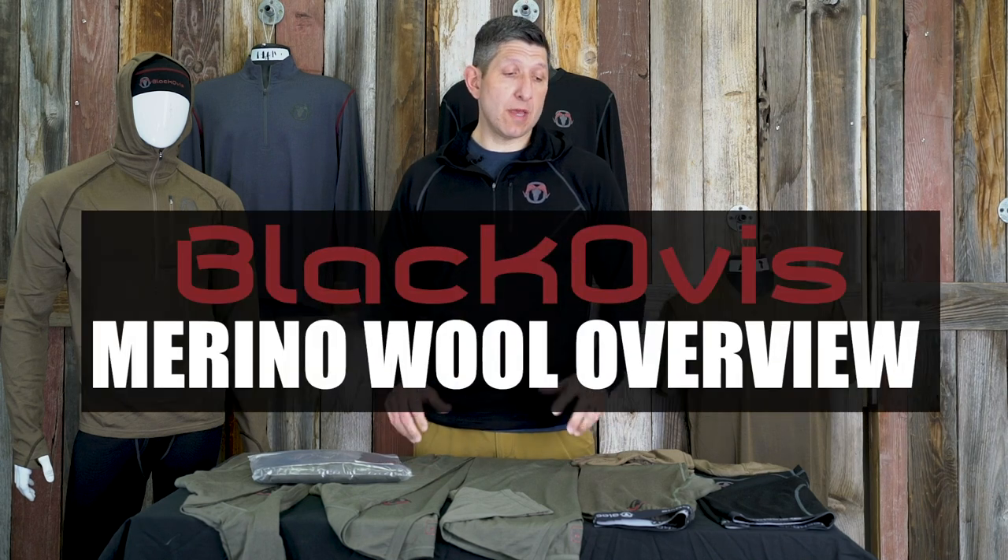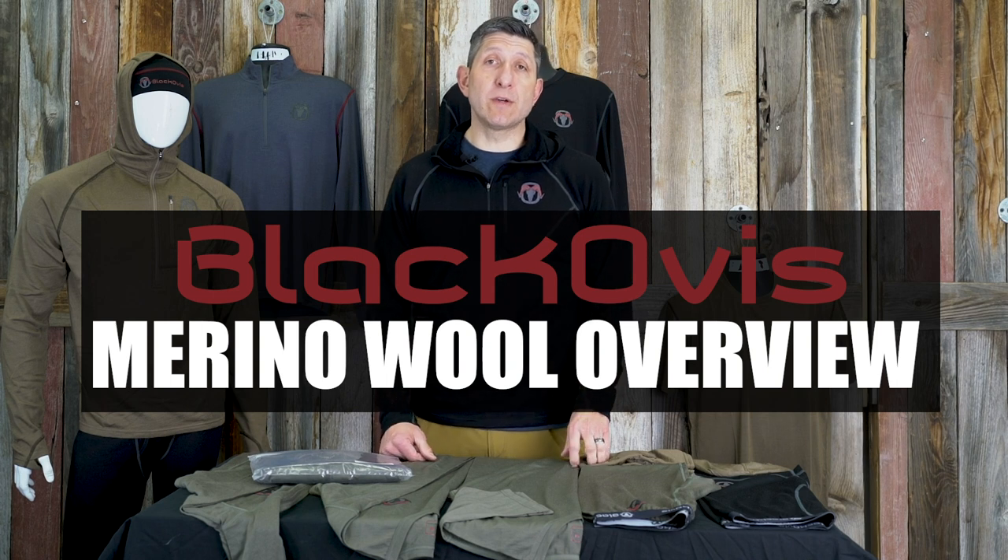Hey everybody, this is Kendall with Black Ovis, and I'm here to give you a little bit of an overview of our Black Ovis signature Merino wool line. We chose Merino wool because it's an extremely good insulator and a very soft fabric. A lot of times people hear Merino wool and they think itch or uncomfortable, but that perception stems from older or more traditional wool products. The Merino wool we use is extremely fine, very soft to the touch, and very comfortable against the skin.